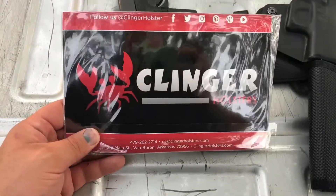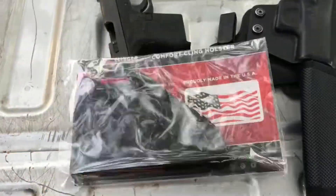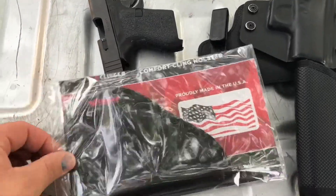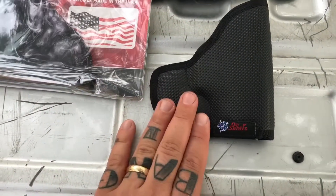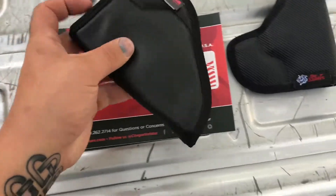Clinger Holsters is located in Arkansas — you can go to their Facebook page and follow them there. They're made in the United States. I only have one hand, so I stopped the video to take this out of the package, and now we'll take a look at how it compares to the DeSantis.